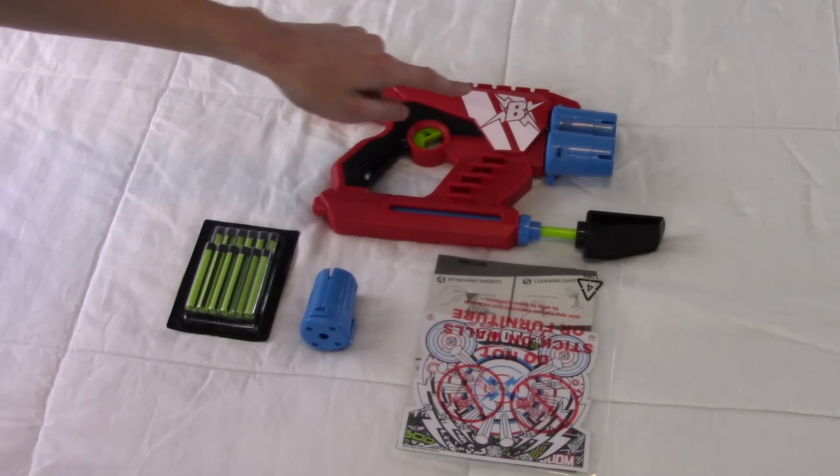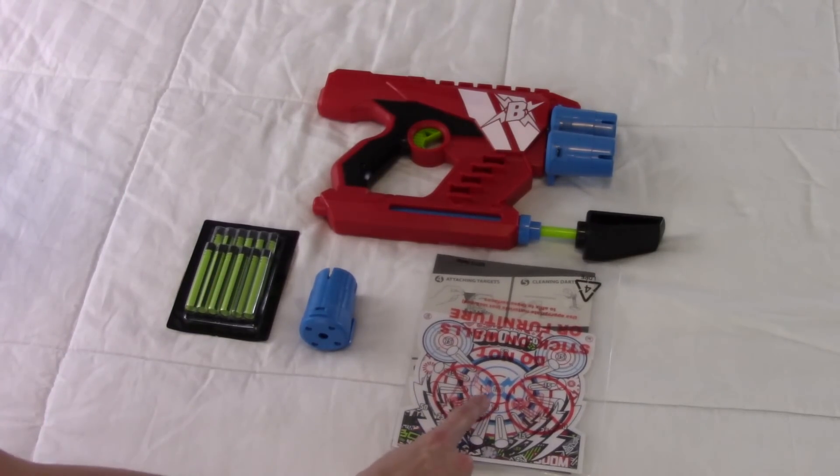Included is the blaster with one of the cylinders detached for shipping purposes, some darts, the instructions, and some targets.